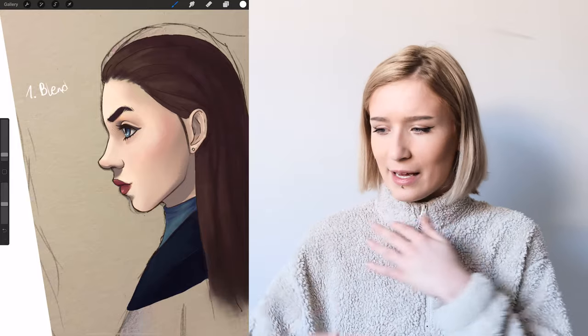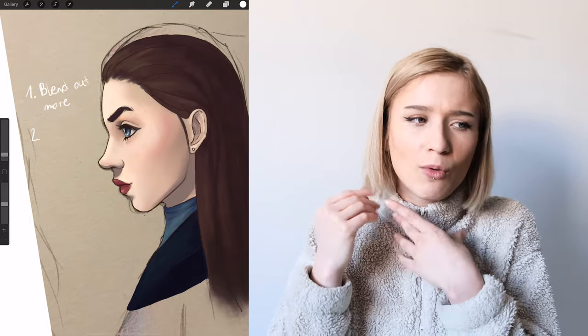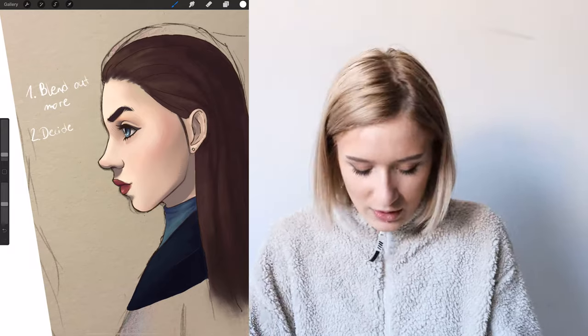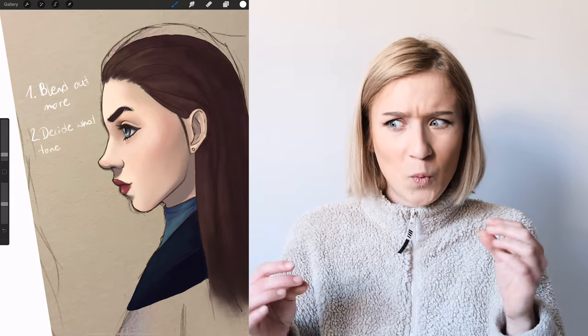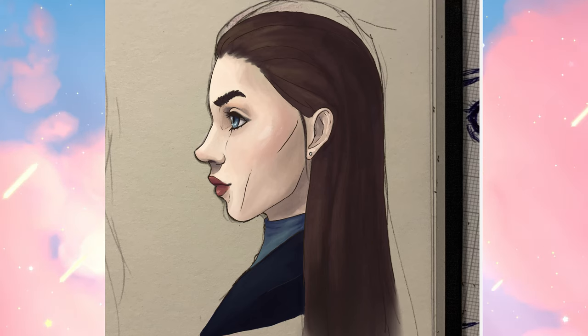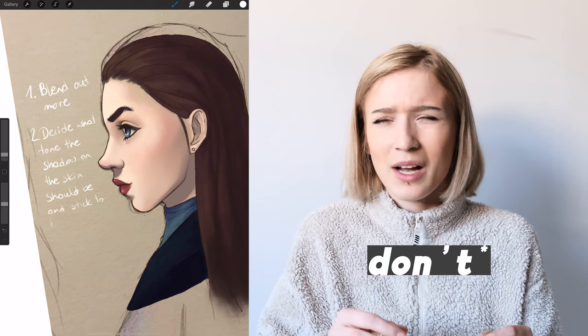You can change the shadow color slightly depending on what's close to it — like when you have a blue shirt, the blueness will reflect a little on the skin — but a shadow here and a shadow there should probably be the same color. The shadows in this drawing were really inconsistent: one was very dark while others weren't, so I changed that and it looked better. I really like the colors chosen here.